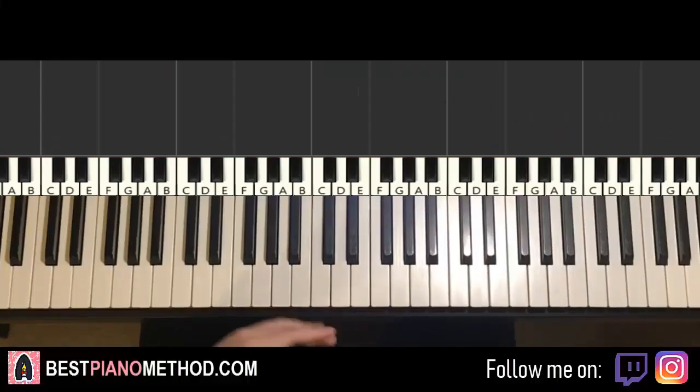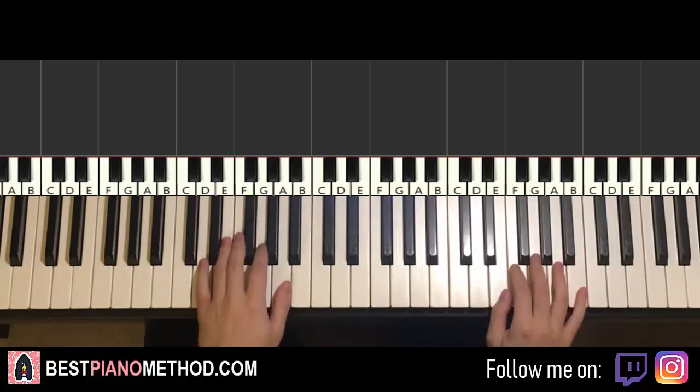Hello guys, this is Amos Stole Music and in today's lesson I'm going to teach you how to play the Demon Slayer episode 19 ending. It's a really nice song, it goes like this — it gives you a preview of the theme, check it out.